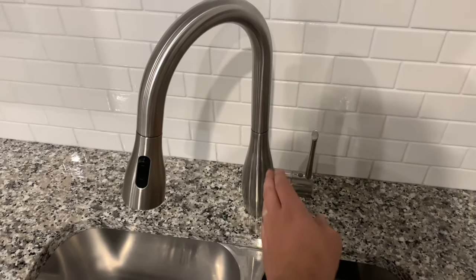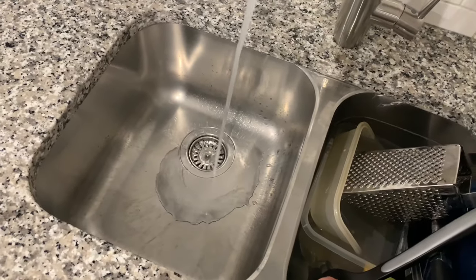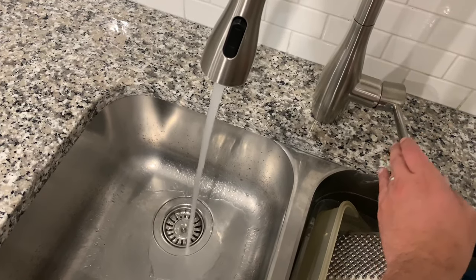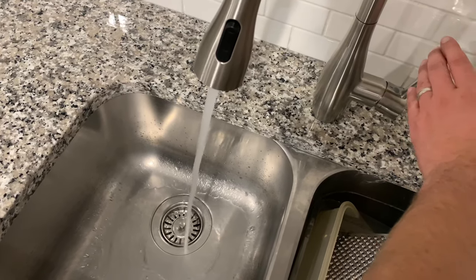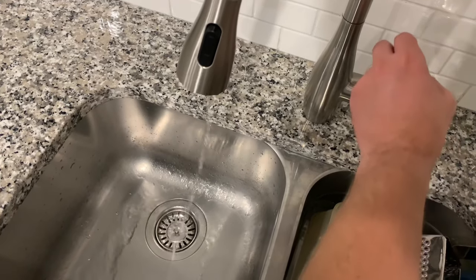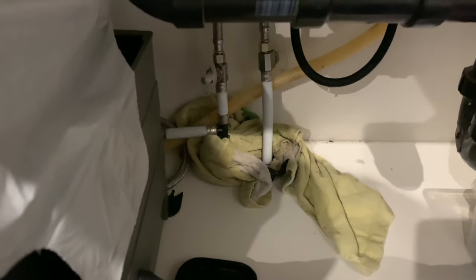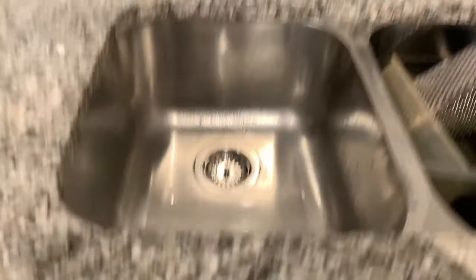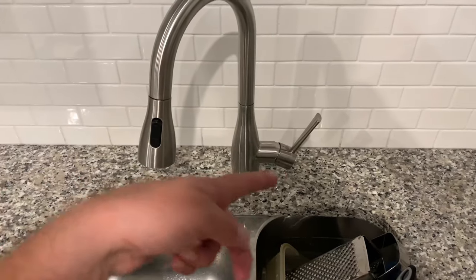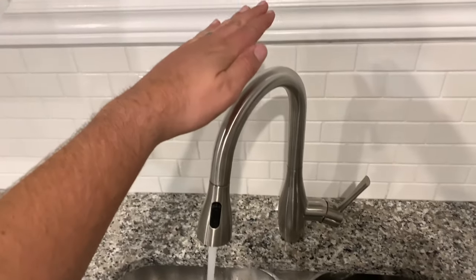Alright, let's give it a go. No leaks, looks good. Pretty cool but pretty crazy as well — you leave the tap on and then touch it off. That's a good faucet.